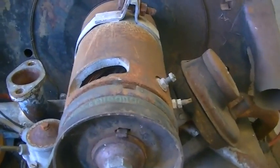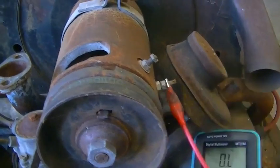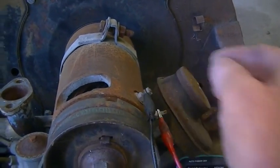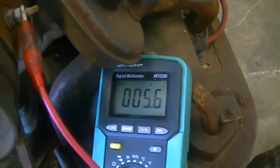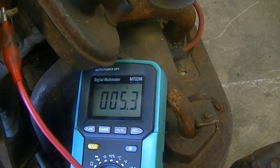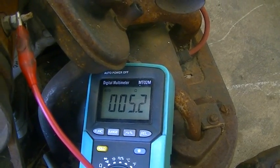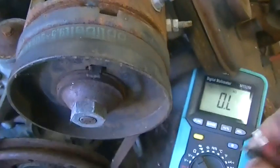If we take our trusty multimeter here and check to see we have around the right resistance across all the windings — we have about 10.5 volts, 5.3 volts, 5.3 volts. So that's not too bad. A quick and dirty test.